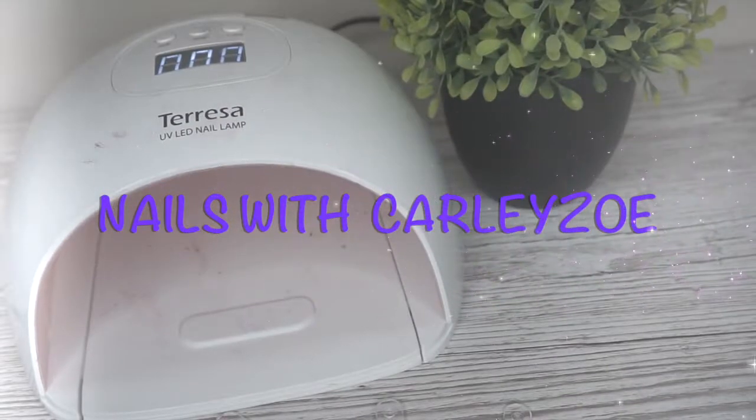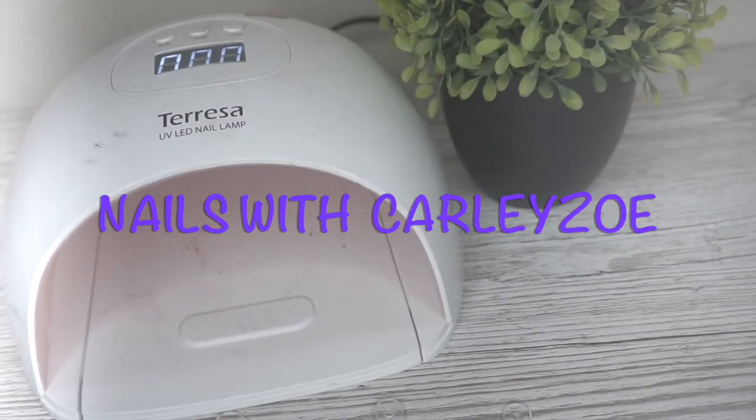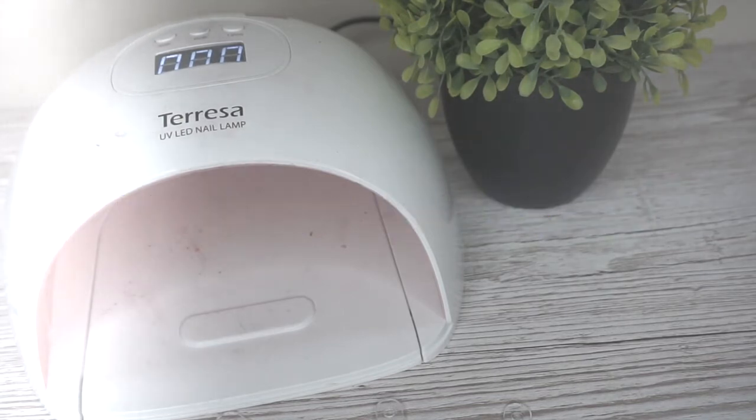Hey beauties, welcome back to my YouTube channel. I'm Carly Zeri and today's video I'm going to show you some layer art just in time for Halloween. So let's get straight on with the video.